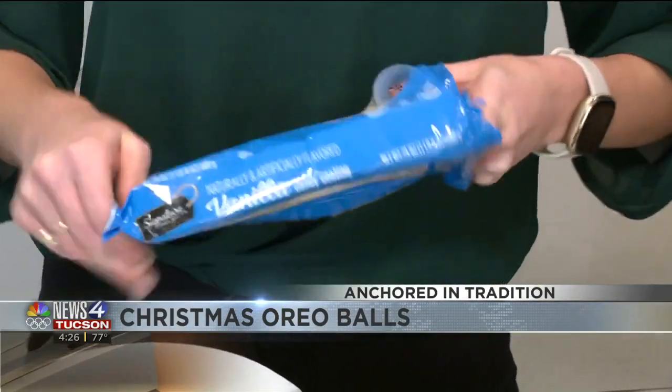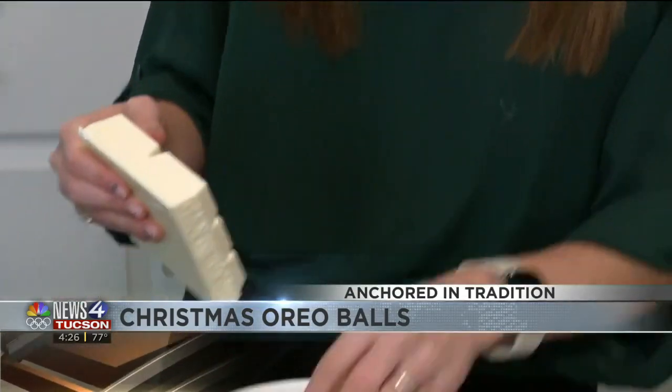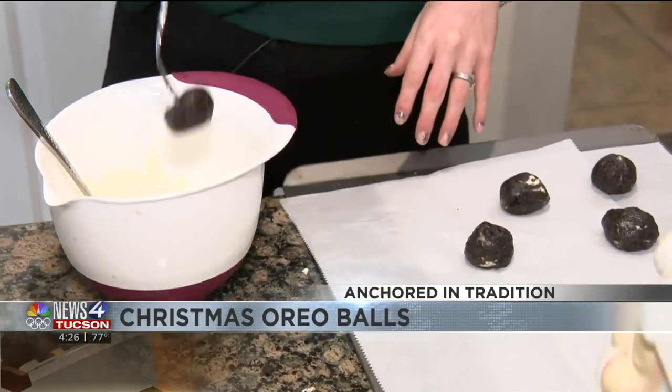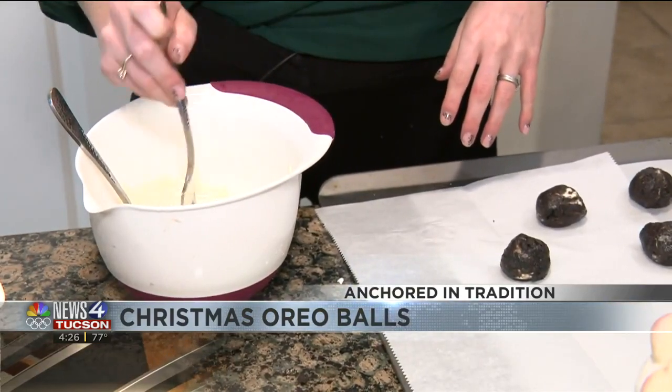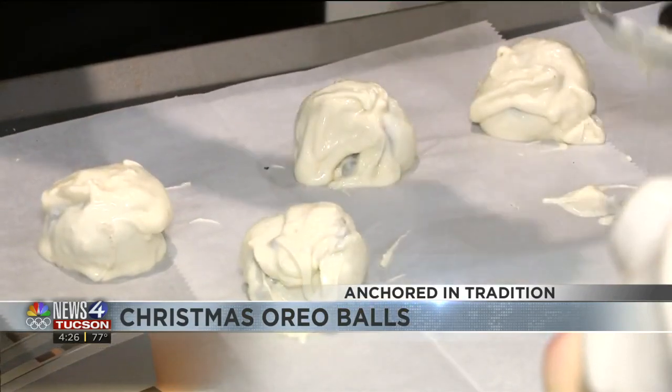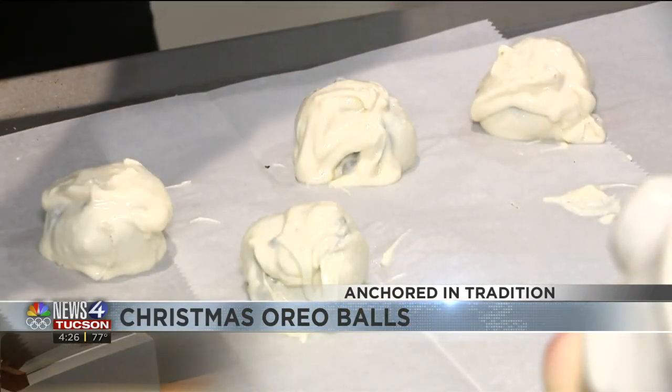You're going to take your almond bark and break it in half. Put it in your microwave-safe bowl and start melting it. Take a fork, dip it in, and swirl it around until it's fully covered. I'm using the almond bark for the outside, but you can also use chocolate as well.